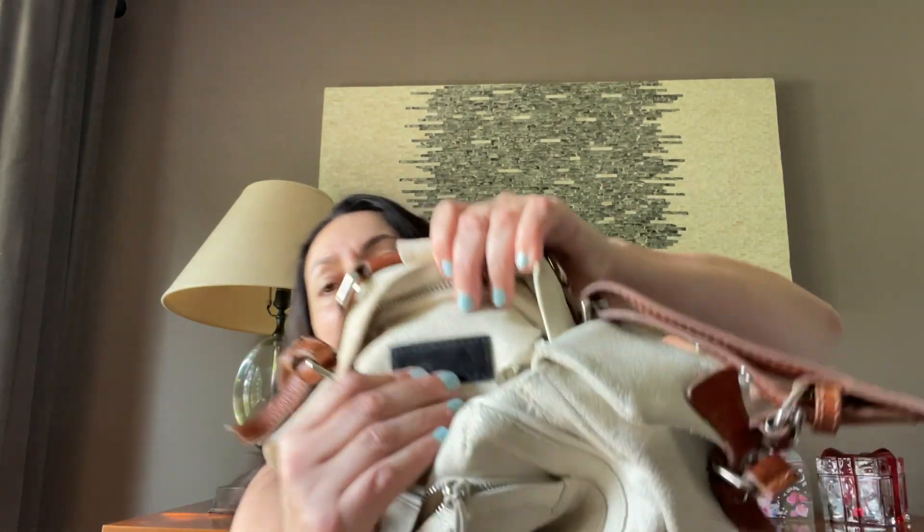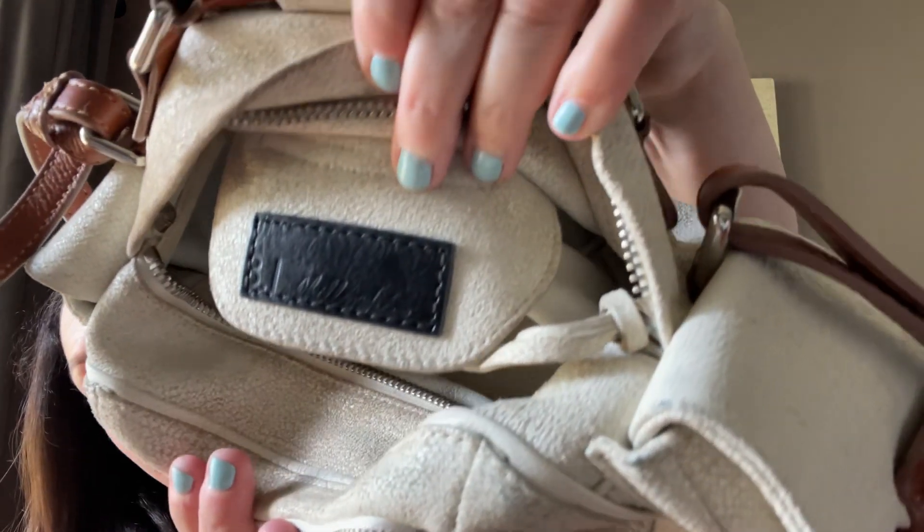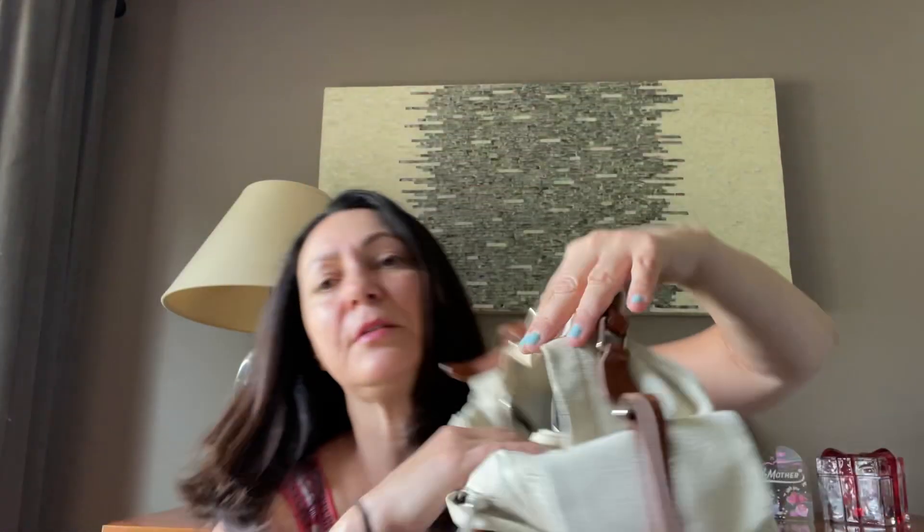Let me see if I can find out who the designer is. It looks like this is 3.1 Phillip Lim, which is nice because they do have a good resale value. But this particular one...